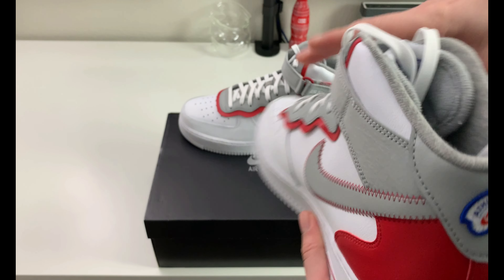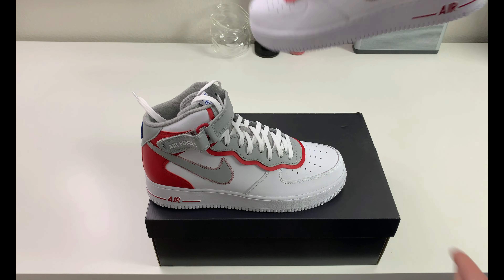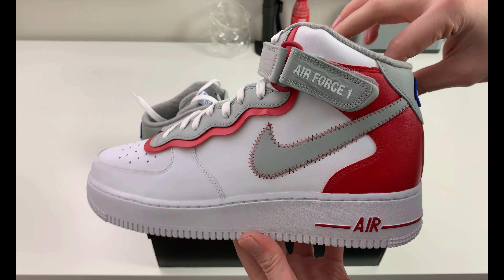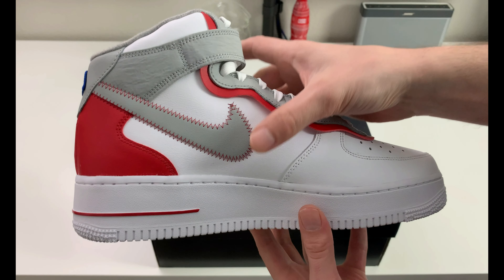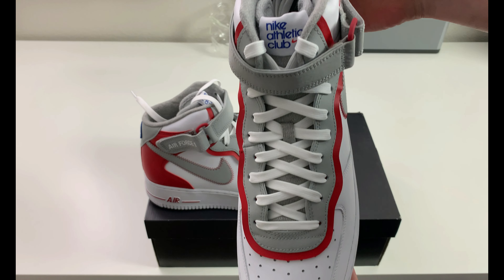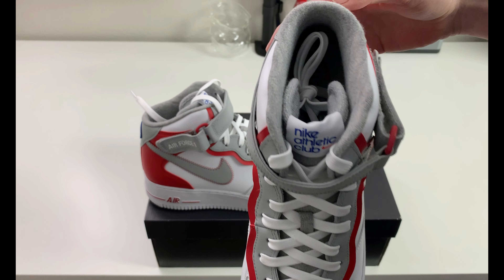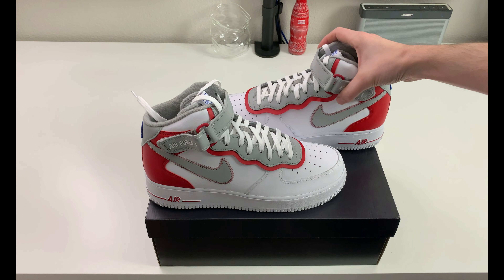I'm going to bring up the other shoe real quick, like I normally do in the videos, just to show you guys that both shoes are the same. There are no real detailed differences — everything matches. Sometimes people want to know if they look the same, if they're patterned the same, if they're cut the same — these are.